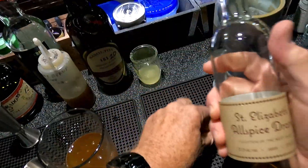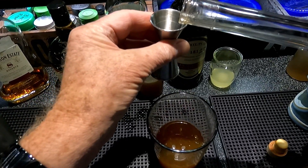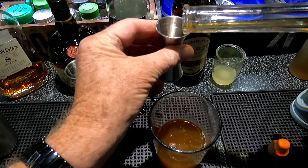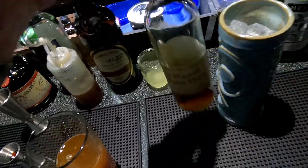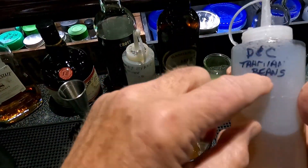And one quarter of Donn's Number Two, which consists of St. Elizabeth Allspice Dram — pimento dram — one quarter. So this is going to be tricky; I'm going to do an eighth of this. And an eighth of vanilla syrup — this is made with Tahitian vanilla beans.